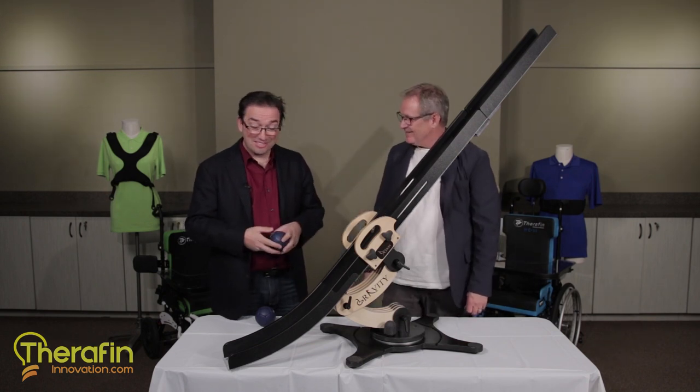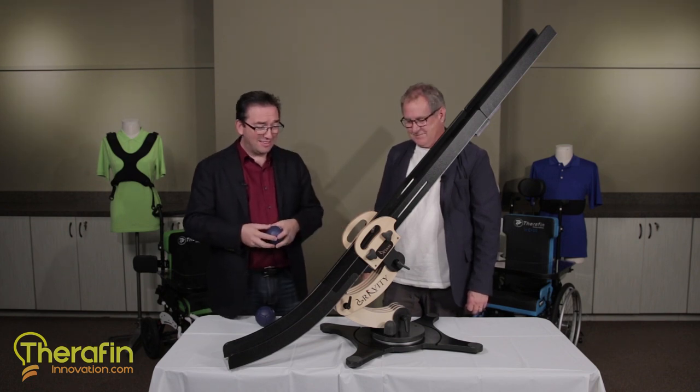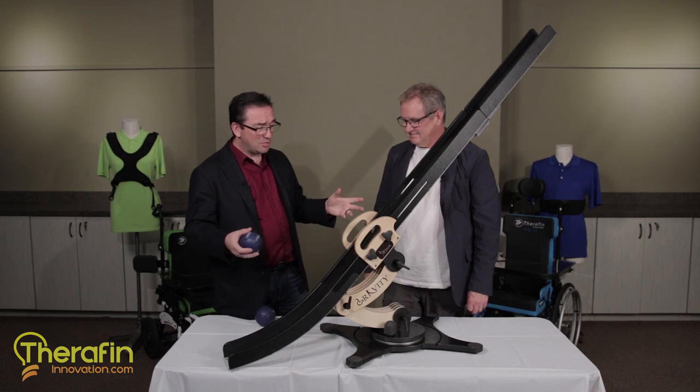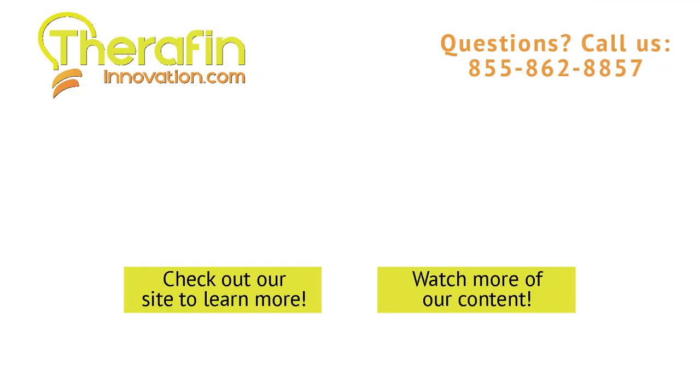Thank you so much. This is an amazing thing to have in the world and great to have an entirely US-made product. It comes with a bunch more stuff — check out the website. For those who want to find the full story, please visit us online at www.theraphininnovation.com or www.gravityboccia.com — that's g-r-a-v-i-t-y-b-o-c-c-i-a.com — where you can find not only the BOSS 360 and its younger cousin the BOSS, but also all the attachments that are coming up.